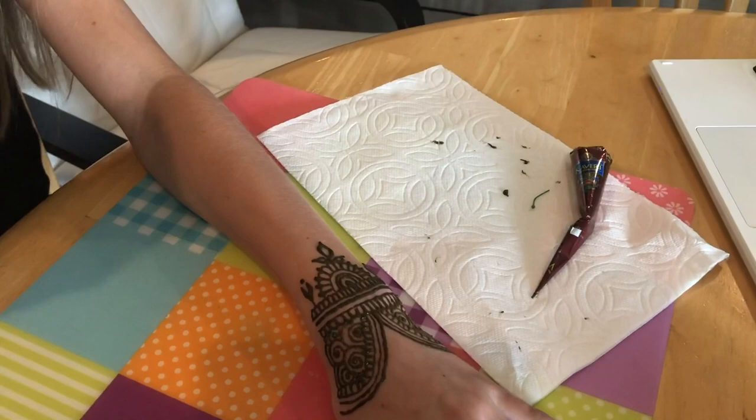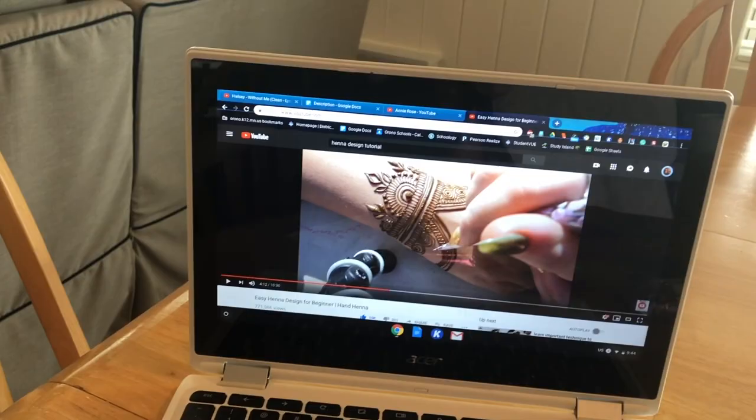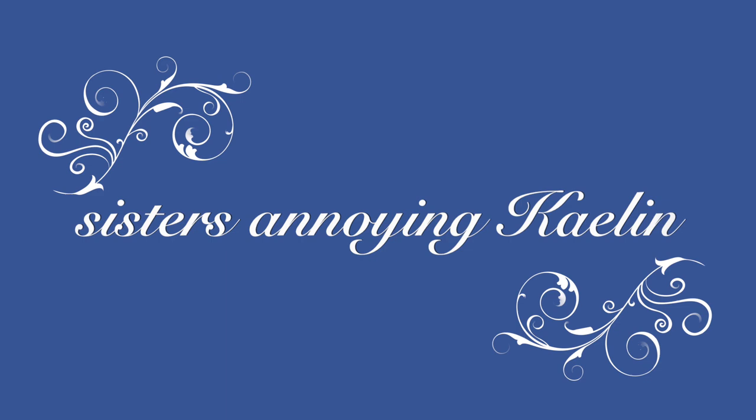So this is what I've done so far and it's actually been a lot easier and taken a lot less time than I thought. It's going pretty well. Welcome to this next segment I like to call 'sisters annoying Kaelin for a minute.' We're starting the flower in the middle.